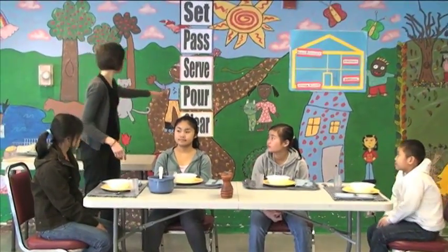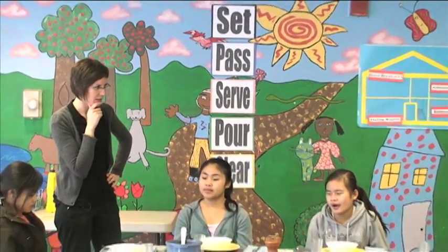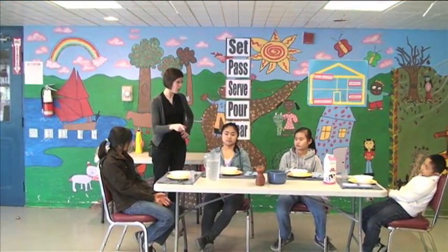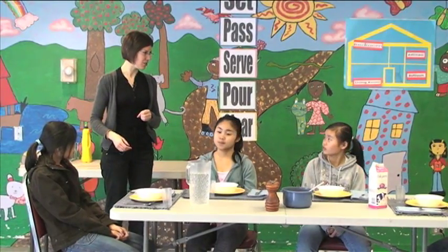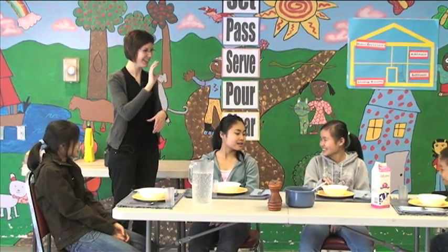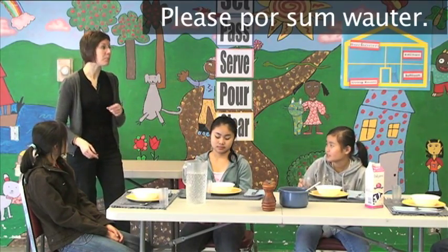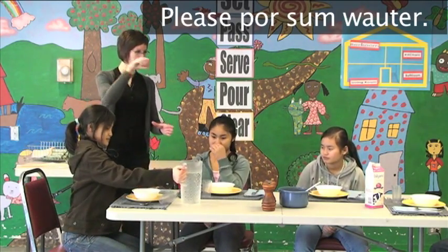Look at number four — we pour. We don't have any water here. Do we have any milk? Juice? Let's get some water. Do you want milk or water? Can you reach that? Do you want someone to pass it to you? You want to pour it? Who is going to pour it for you? Okay, you say, 'Carolyn, please pour some water.' Please pour me some water. There's your pouring.